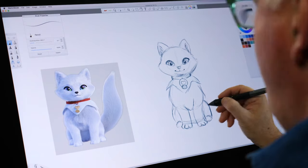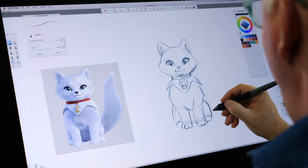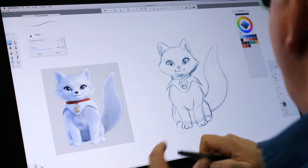So we get that all roughed in. Come back and add a little bit more shading around the face. And I'm going to put the tail in — I start with a line and then I fluff it out. And we have the basic fox.